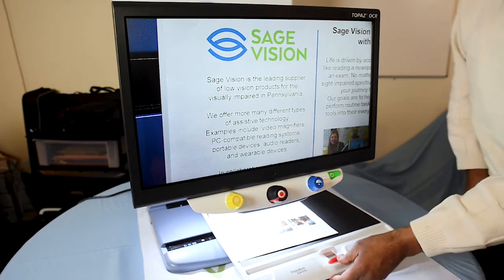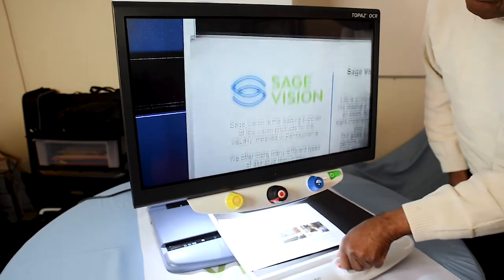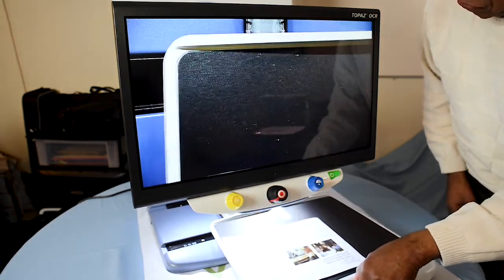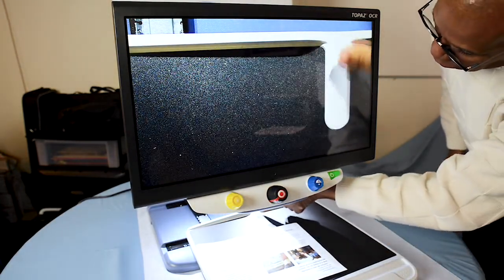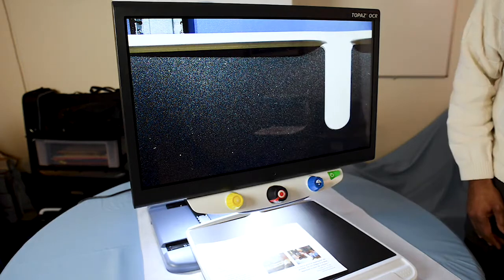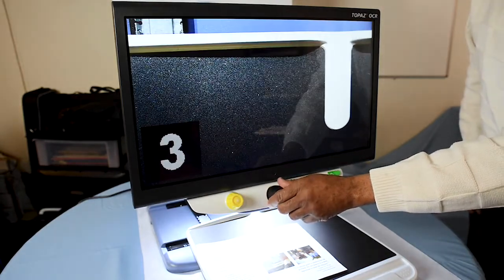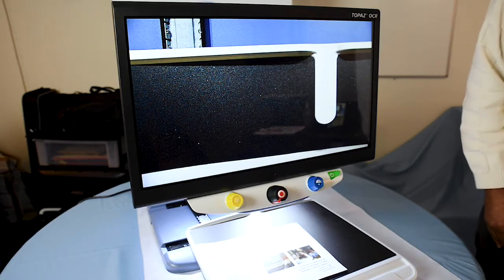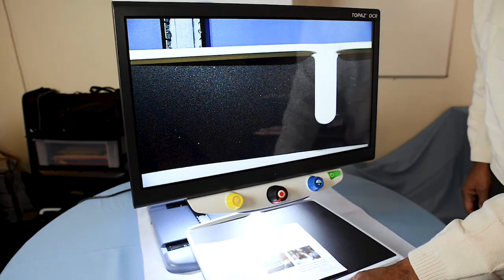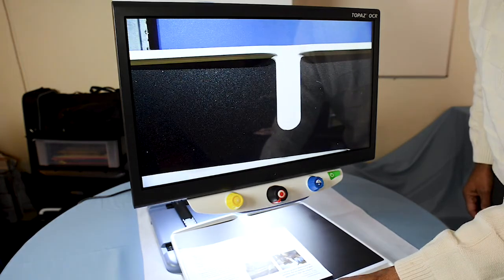Another feature within the XY table that's really nice is this white groove here. This white groove is great for medications, beauty supplies — anything you'd like to magnify on the XY table that might roll around as you're moving it. The groove enables the medication or beauty supplies to stay in place as you're moving the XY table.